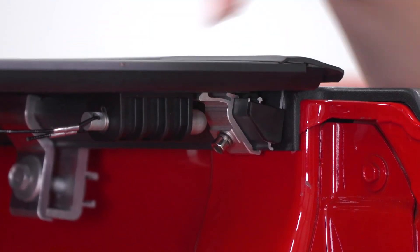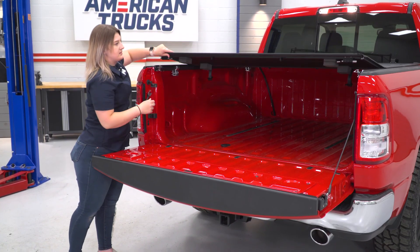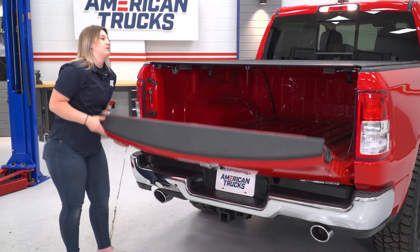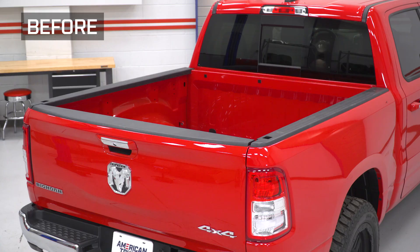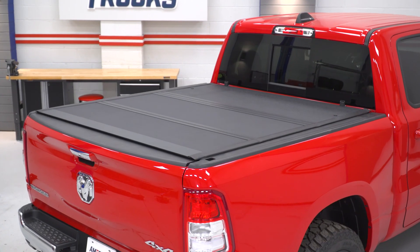After those clamps are installed, pull the cable and check to see if everything is lining up. When you go to put the tonneau cover down, just pull the cable and you're all set to go. Close up your tailgate and it'll seal at the top. That's gonna wrap it up for my review and install. Make sure you like and subscribe, and for more videos and products like this, keep it right here at americantrucks.com.